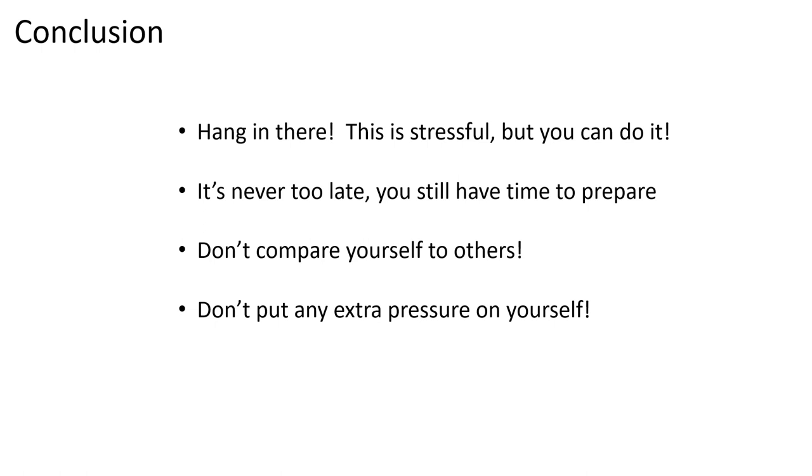Don't put extra pressure on yourself thinking 'I have to pass this, everyone's counting on me, people will think I'm dumb if I don't pass.' Nobody is going to think that. This is not an easy exam, especially this year — you haven't had the opportunity to do workshops. The cards are up against you, but you can do this. Focus on what you can accomplish. If you need any extra help, put your questions in the comments — I get notified and others can see the questions too.